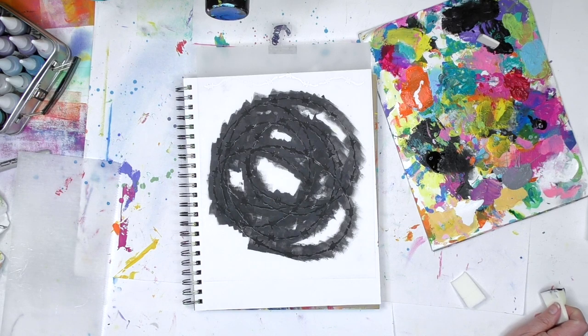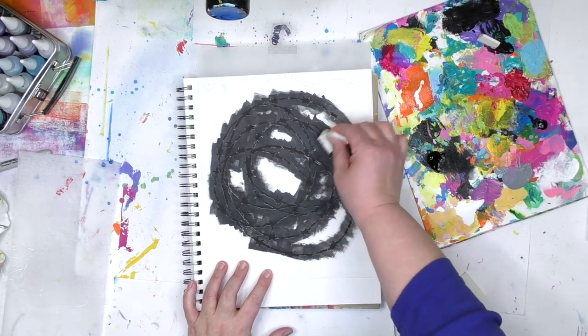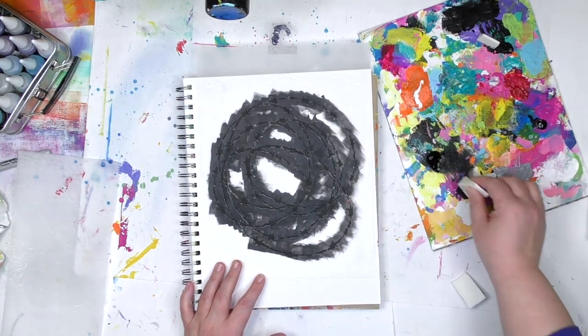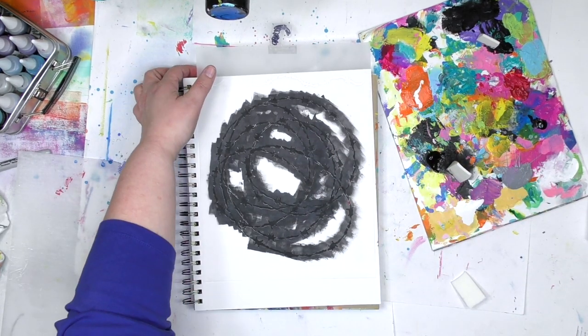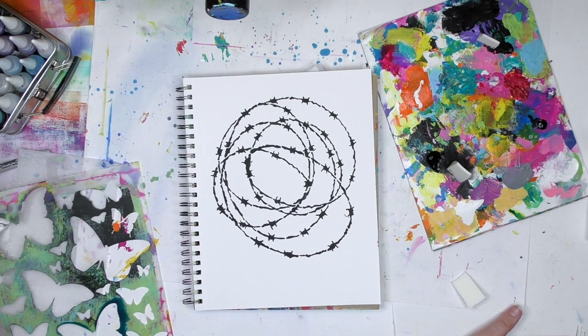You might be wondering when exactly am I going to lift up that stencil — when am I going to feel like all the paint's on there that needs to be? It comes down to just making sure that there isn't any white showing, that I've got everything covered that I want. And all that concentration paid off and I've got a crisp stenciled image here.